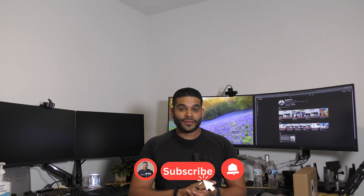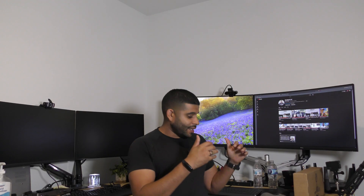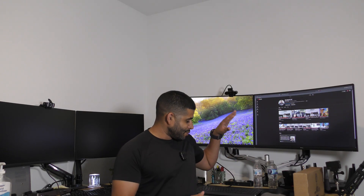If my videos help you out and you enjoy them, go ahead and give me a like — it helps the channel grow. Make sure you subscribe and turn on your notifications so you're notified when I upload new videos, and lastly share this with a family member or friend.